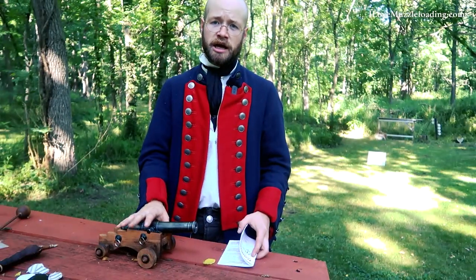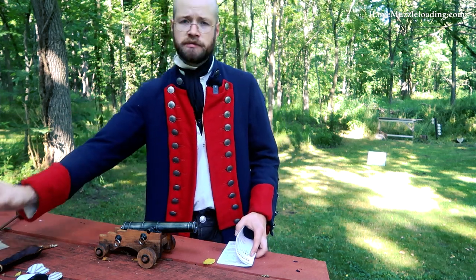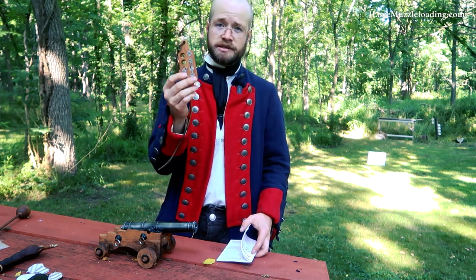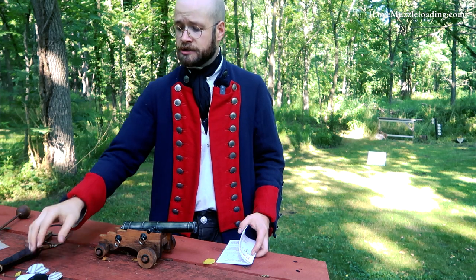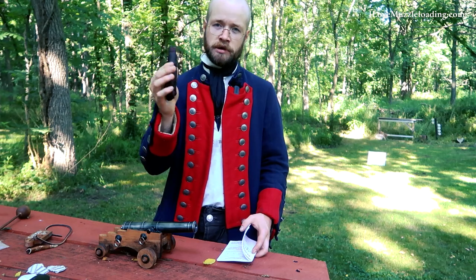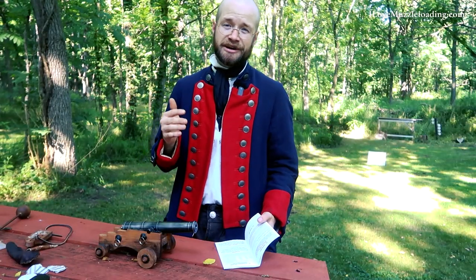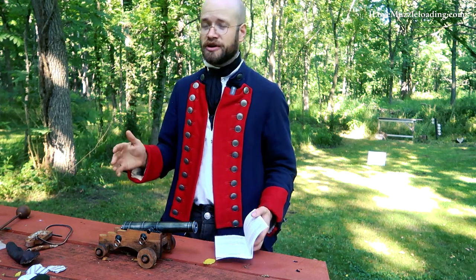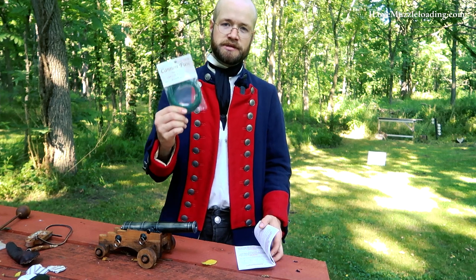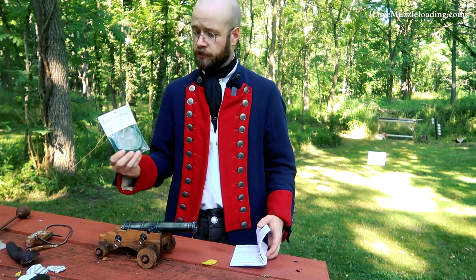So to shoot this cannon, I've got some GO-X 2FG powder — it's some old powder that I've had sitting — and then I've got some .490 round balls. These are in pre-lubed patches in this little ball board here. I also have some loose patches out of some pillow ticking and then some .490 round balls in this little flask. Traditions recommends that you use their Traditions cannon fuse. I could not get that in time for my schedule, so I picked up some cannon fuse from Flintlocks LLC at the NMLRA spring shoot this year.